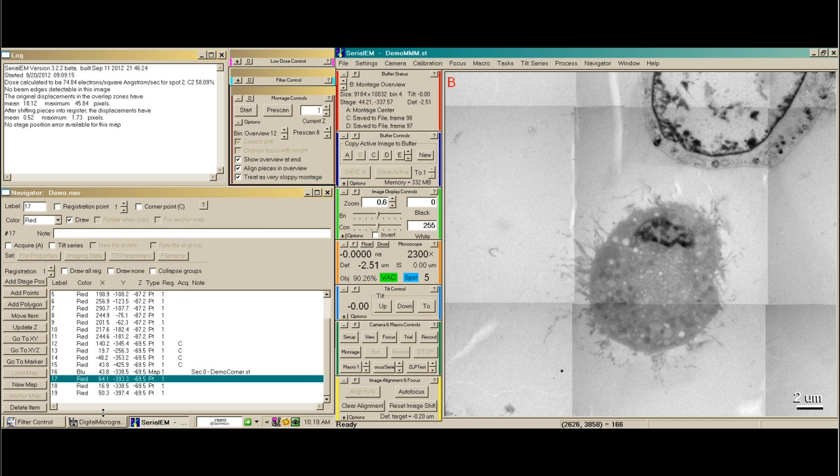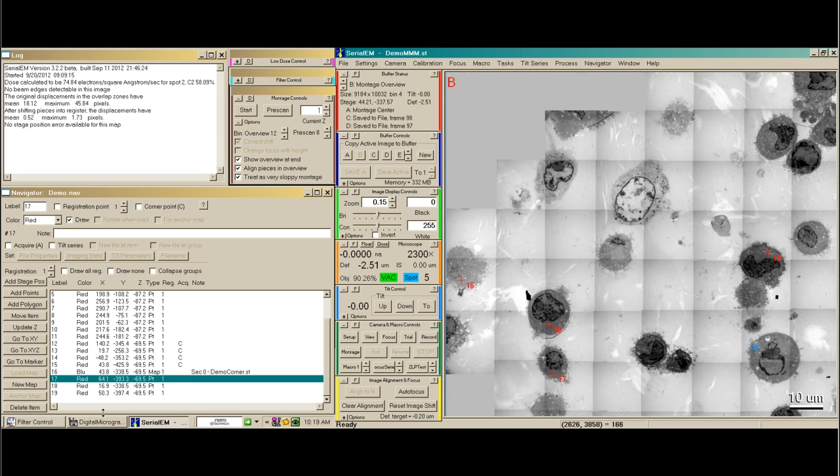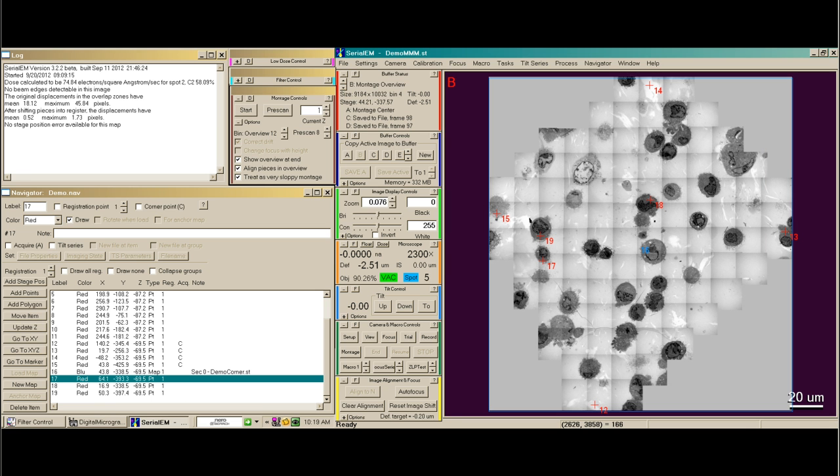Now I'm going to show you how to auto-acquire Tilt Series. I've created a map of an area of interest. I've gone through and found three areas of interest — points 17, 18, and 19 — that I would like to take Tilt Series of.